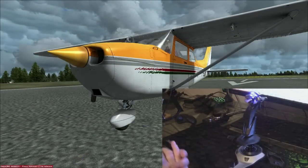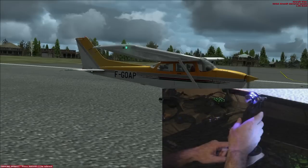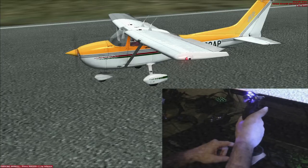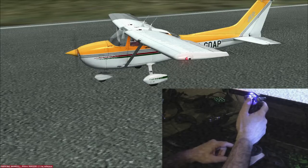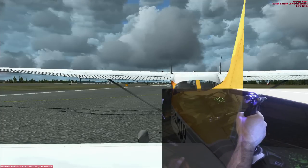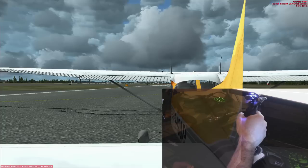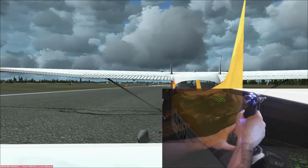Now here we are back in FSX in A2A's phenomenal C172 trainer. Let me show you how I've got this all set up. I have the buttons on the side for my EZdok views so I can jump around the aircraft. Twist puts in left and right rudder, there are the elevators, the ailerons - all working fine. I have trim set up on the hat so pulling down is trim up and pushing up is trim down. I have the wheel here set up to increase and decrease flaps - just rolling that down drops flaps one notch, two notches, three notches, very convenient.